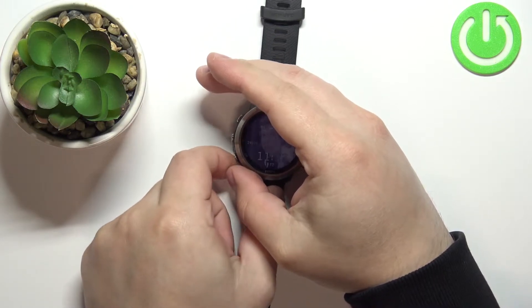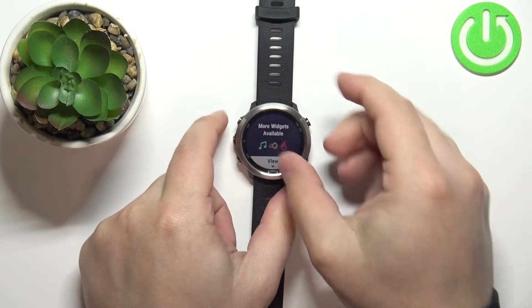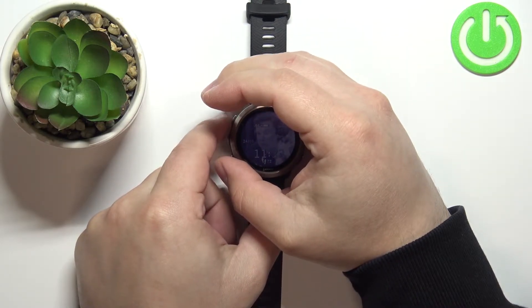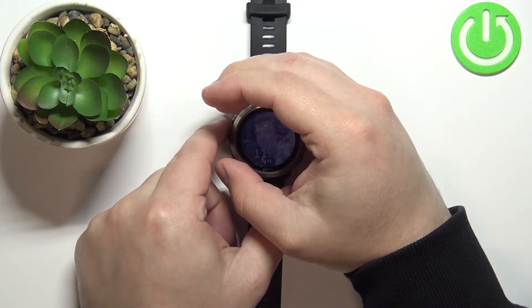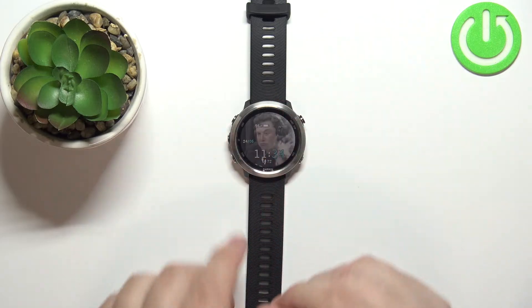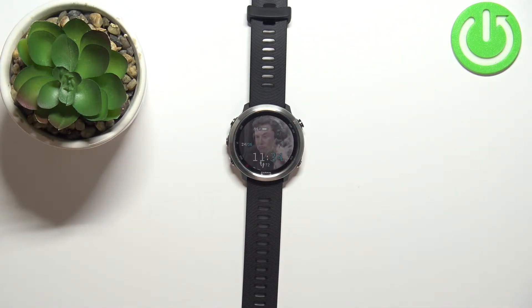So if you use the watch and press the buttons on it, the backlight will light up and after a couple of seconds it should turn off automatically. As you can see, it turns off, and we can change the duration of it.